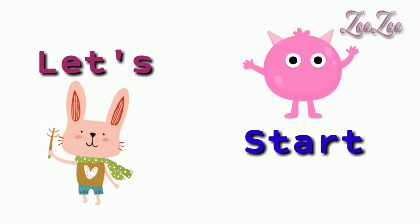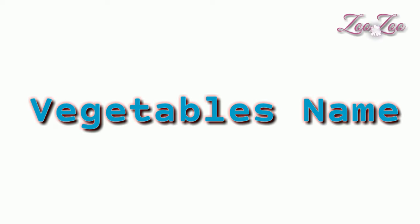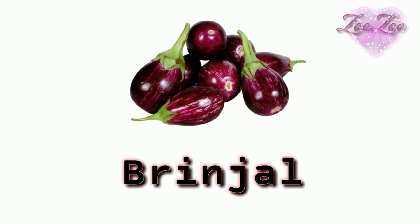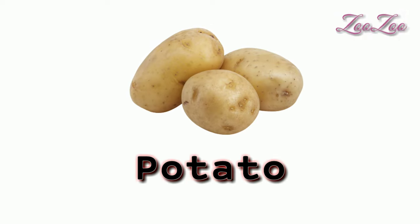Let's start some vegetables names. Tomato — this is a tomato. Brinjal — this is a brinjal. Potato — this is a potato.